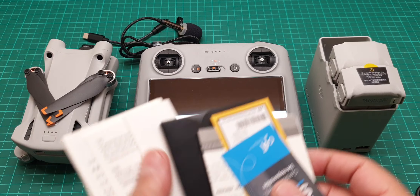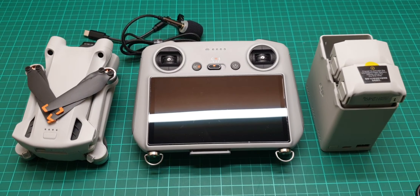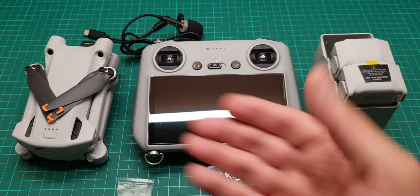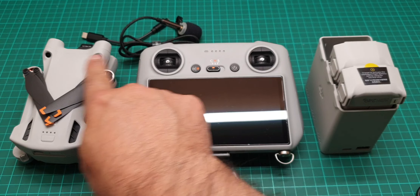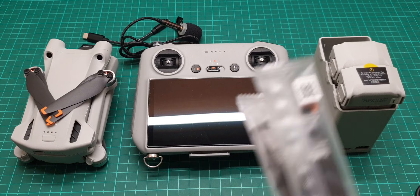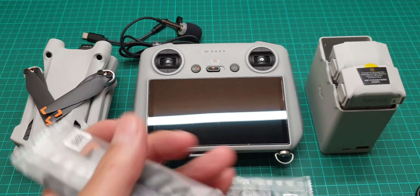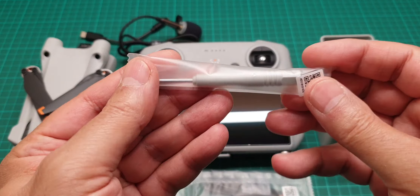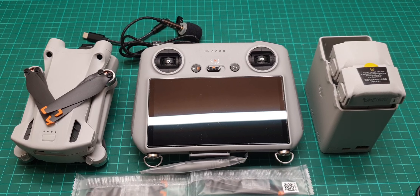There are warranty papers included. One set of propellers comes with the drone and controller package — that is two pairs. In the Fly More kit you get a full extra set of propellers for the drone, plus a screwdriver which comes in the Fly More package.